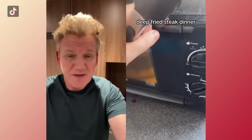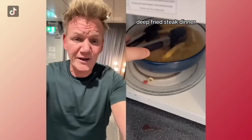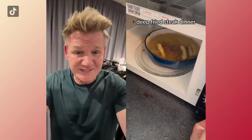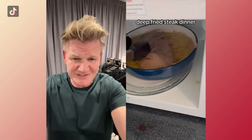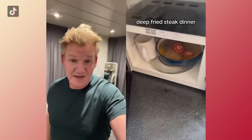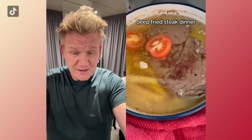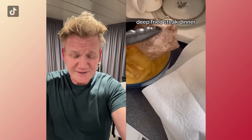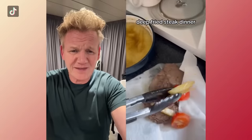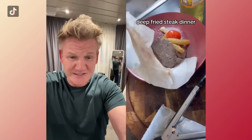Steak in the microwave? What are you doing, young man? That is the most dangerous, the most stupid thing I've ever seen. Another chip — for God's sake, what are you doing? Have you lost the plot? Look at that oil slick. There's no color, it's gray. Tomatoes — seriously, as if that's going to fricking save it, a tomato. How long's that thing in there for? That thing can blow up, you idiot. Look at the color of that — soggy, greasy chips. You're not going to eat it. Kid, call a doctor. Please.